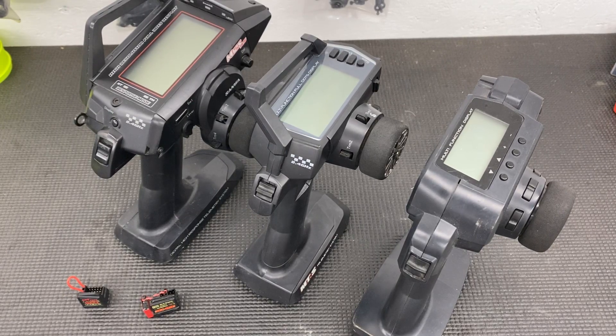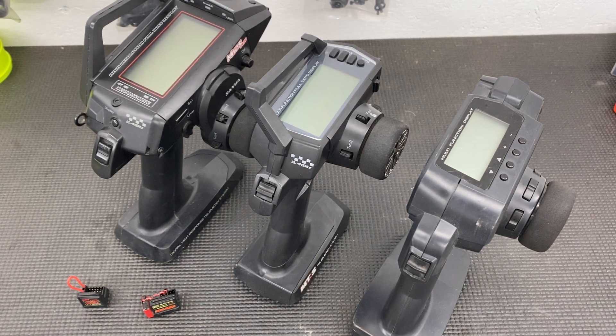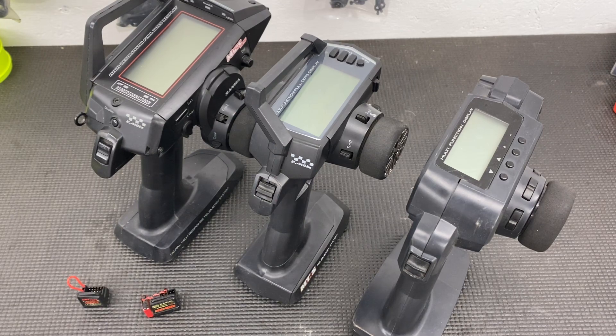Hey guys, Chris, SuperFastRC, and today I want to clear up some confusion on the different Sanwa transmitters and receivers — which ones are compatible with what, and what to look for when you're looking at Sanwa transmitters and receivers, especially with all the different ones there are and how confusing it can be.